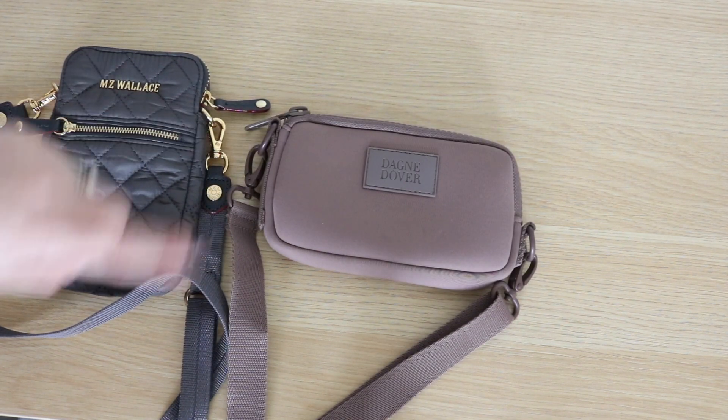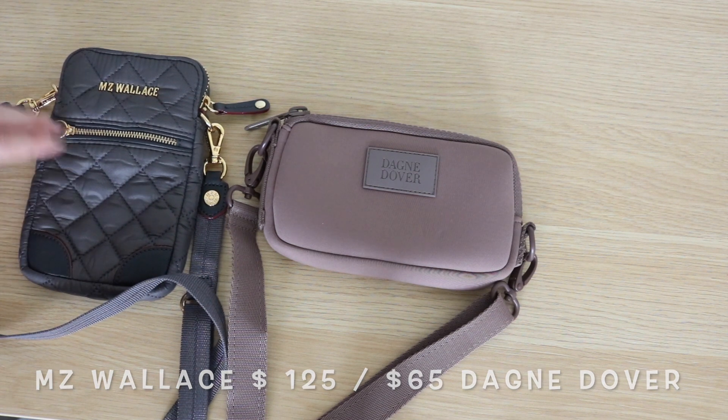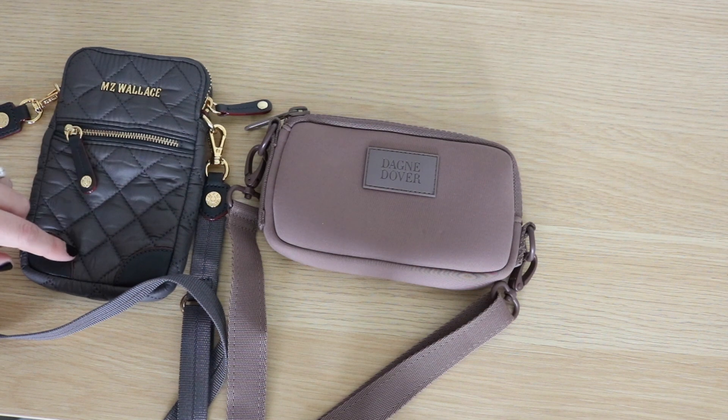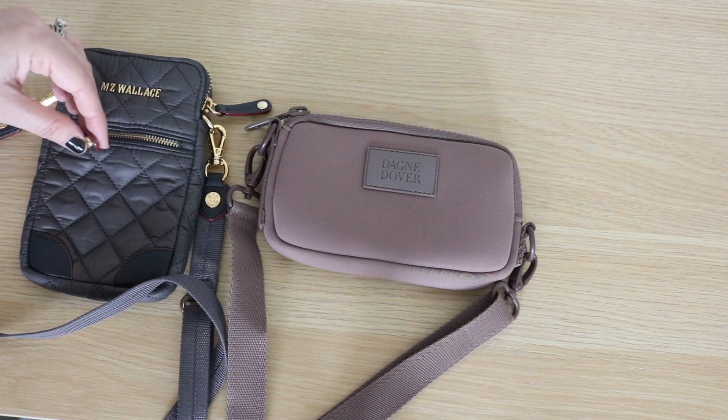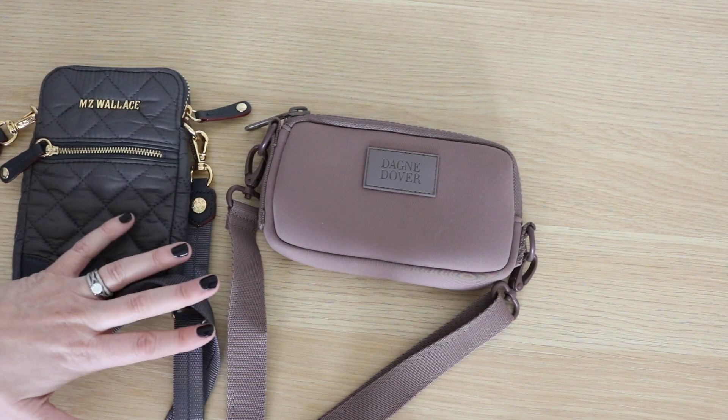The price points on the two are also pretty different — I'll put both prices on screen. The MZ Wallis bag carries a higher price point, and I think part of that is definitely due to the quality of materials — the leather and all of the hardware — and that's where I think the price point difference comes from.